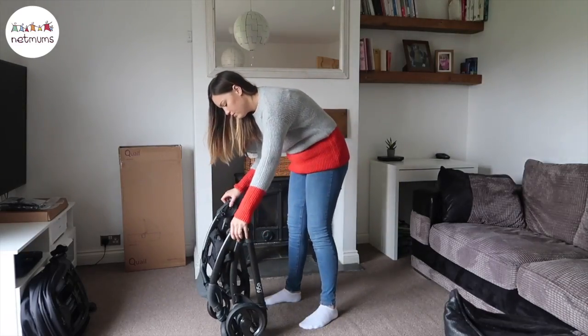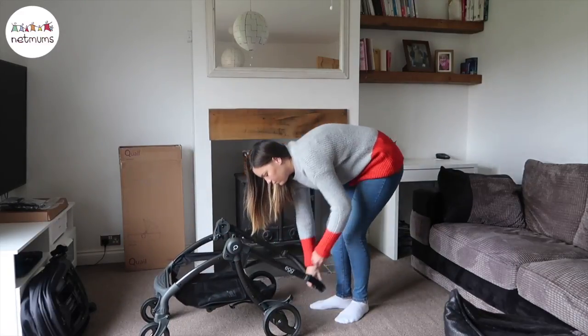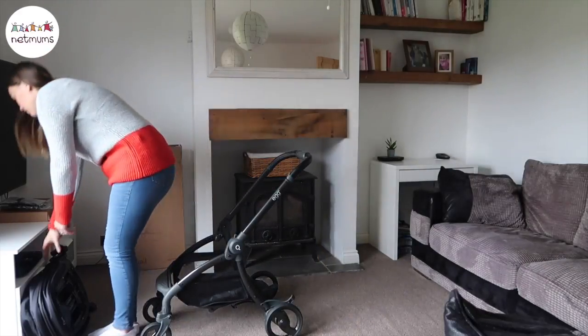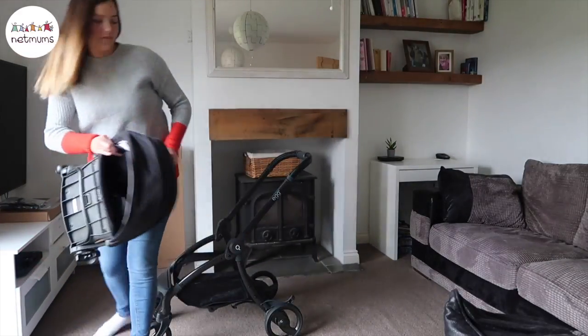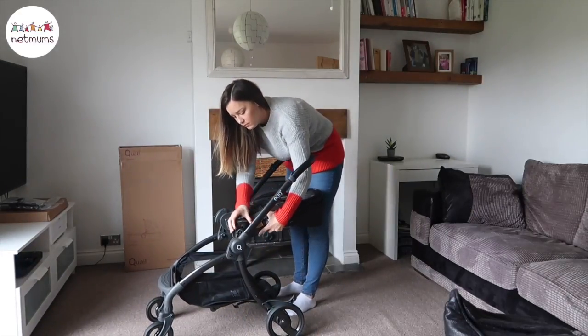Here is the egg quail push chair. As you can see it's freestanding, which I think is such a great feature. It means that you can store it away in your house in little cupboards or anywhere and it won't take up much room. I'm just going to show you the push chair now with the seat unit on it.